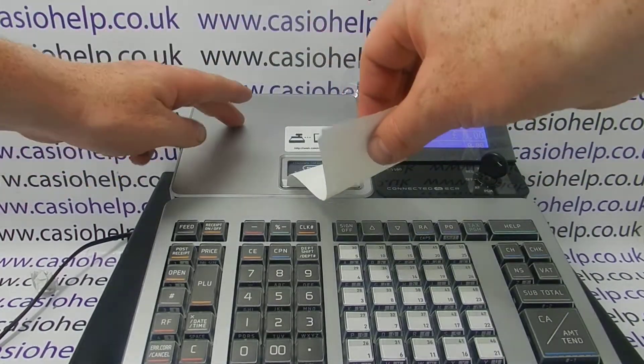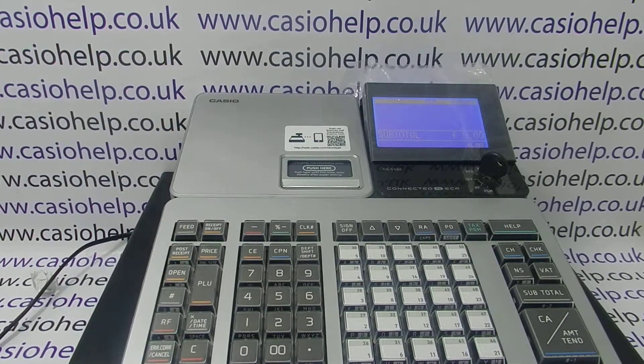Clip the printer cover back into place and you're ready to go. For more information on using the SRS500 and other Casio cash registers, please visit casiohelp.co.uk or subscribe to this YouTube channel.